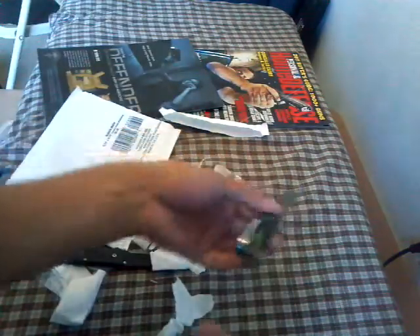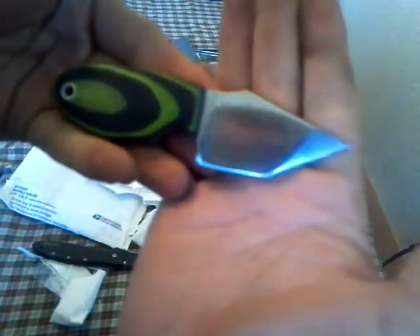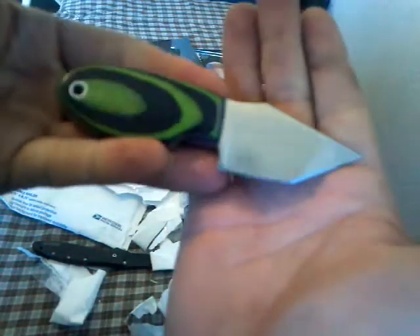Man, I wish I had a better camera, especially with this one since it has more angles — it's harder to get a good view of it. But it's a sweet little blade. Look at that. Look at those scales. It has a little lanyard hole here.